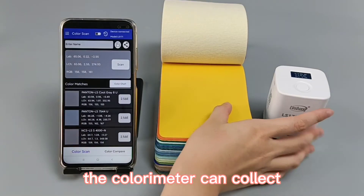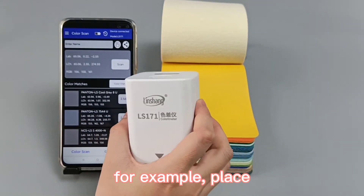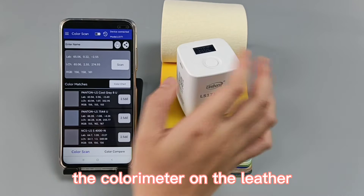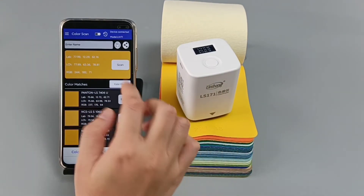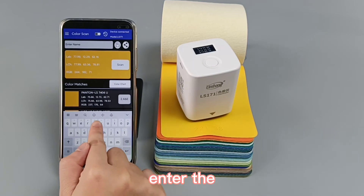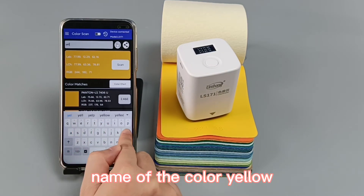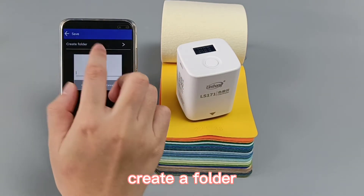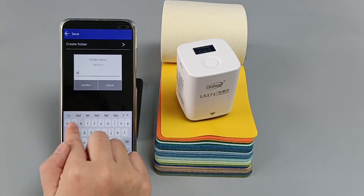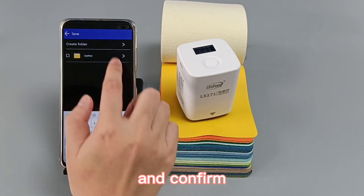The colorimeter can collect favorite colors anytime and anywhere. For example, place the colorimeter on the target and scan. Then enter the name of the color — for example, 'yellow' — and create a folder to save it.